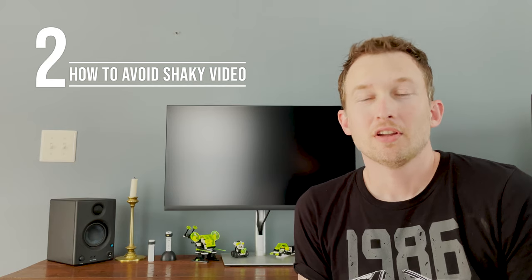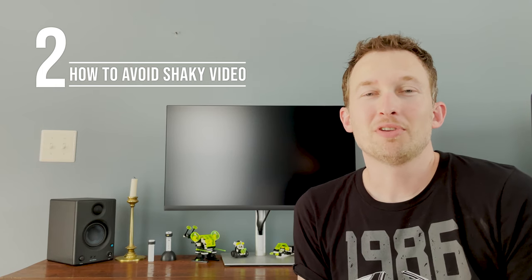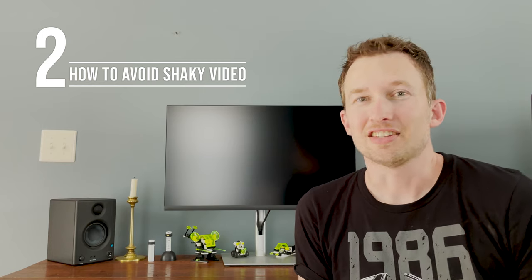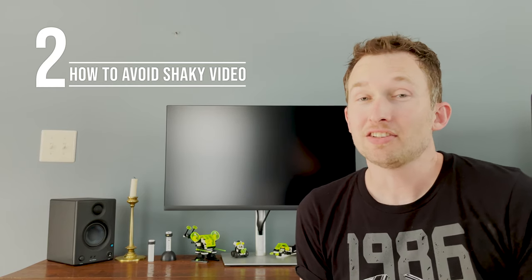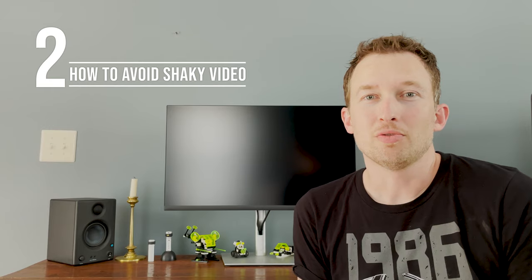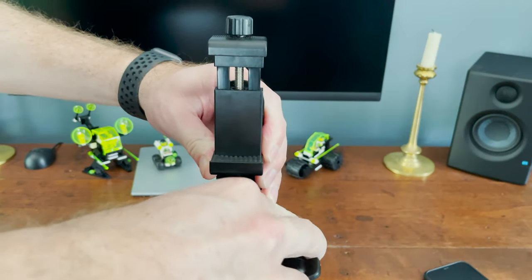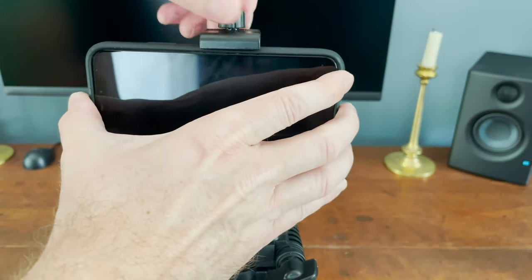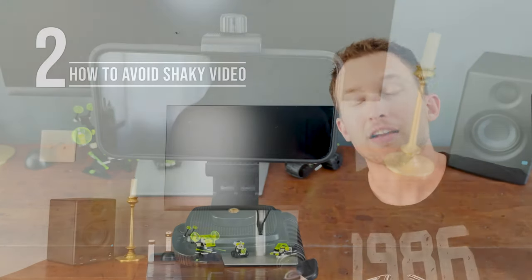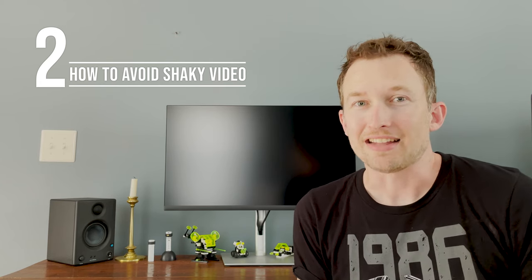Number two is how to avoid shaky video: use a tripod with a cell phone mount. I see a lot of shaky videos of beautiful clocks on social media, and this is just a simple step you can do that really makes your video look a lot more professional. Chances are you might already have a tripod and just need a cell phone mount — it mounts on the tripod head and it's super easy to clamp your phone down and gives you that stable shot. I've got a link to one in the description, as well as a tripod that comes with a cell phone mount, and these are very affordable options.